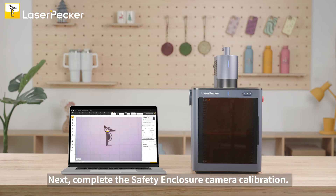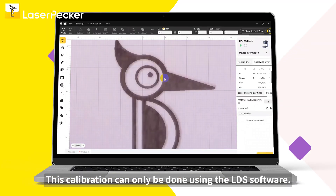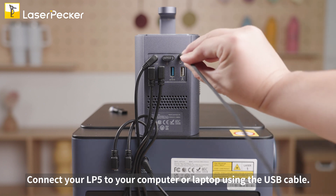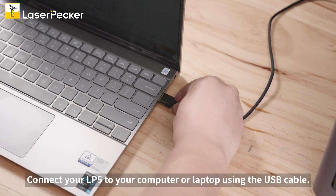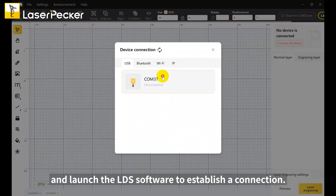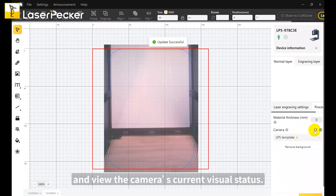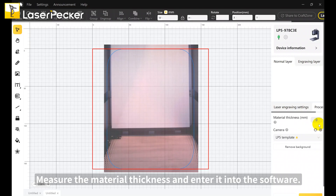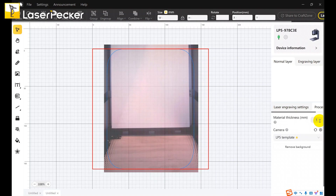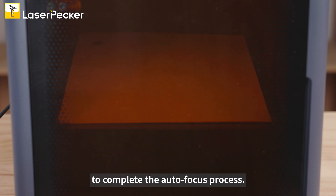Next, complete the safety enclosure camera calibration. This calibration can only be done using the LDS software. Connect your LP5 to your computer or laptop using the USB cable and launch the LDS software to establish a connection. Click the refresh icon in the camera section to capture a photo and view the camera's current visual status. Measure the material thickness and enter it into the software — the base plate will automatically adjust to the optimal focal position to complete the autofocus process.